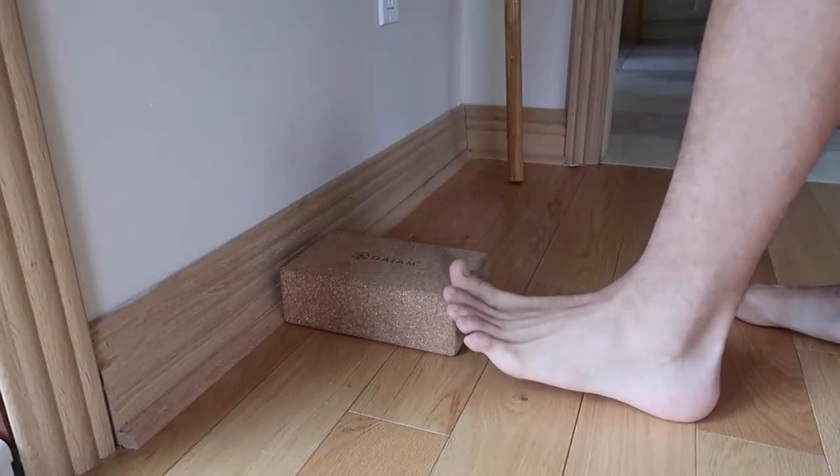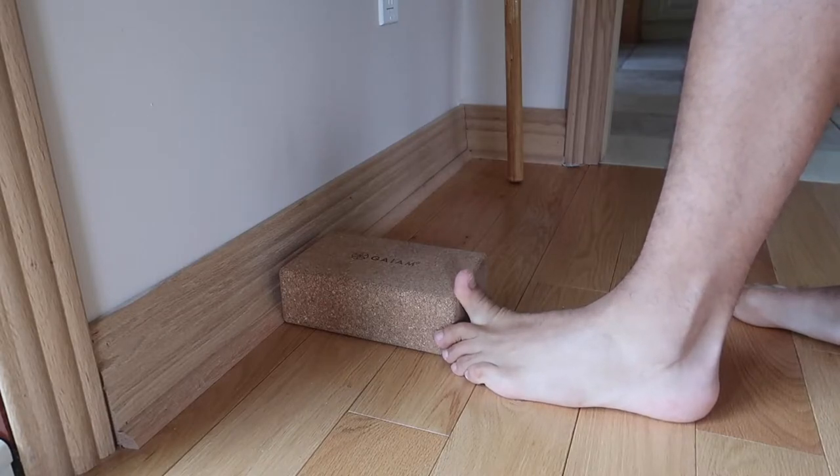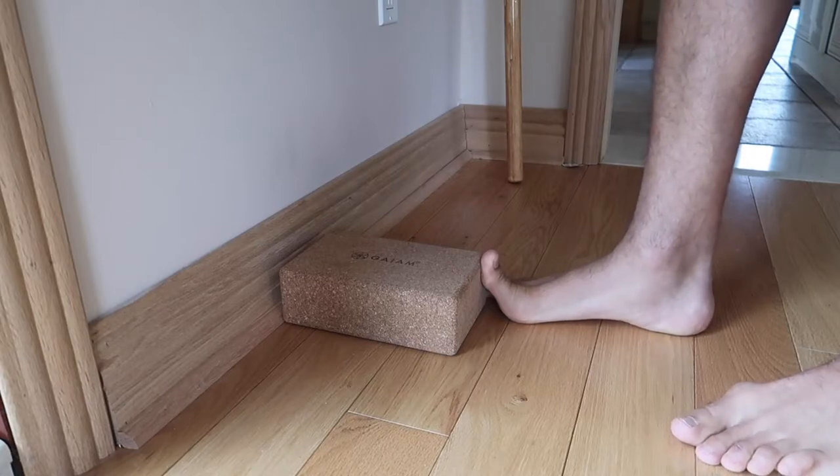The last one I like to do — since the plantar fascia and the foot play a lot with the big toe — is big toe extension with a yoga block. It's a great exercise that allows more of a stretch to be felt on the plantar area of the foot. A lot of the times when you have plantar fasciitis from those shoes, you tend to have some bunions too, so you're going to feel a really big stretch in your big toe. Increasing the range of motion of that big toe extension is exactly what we want — it's kind of a one-two combo.